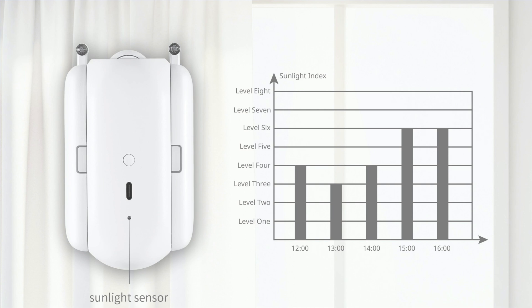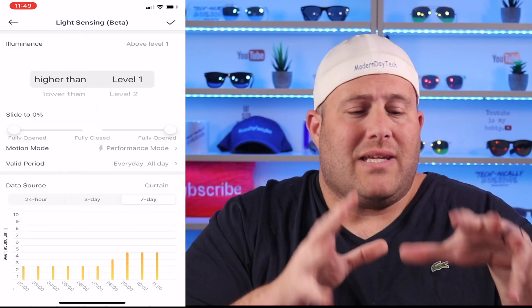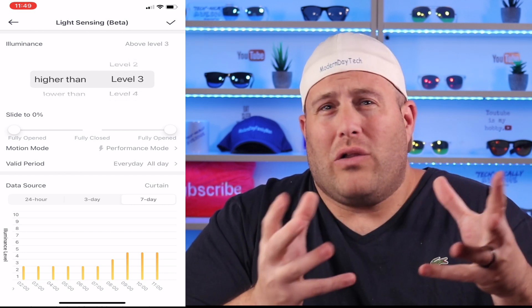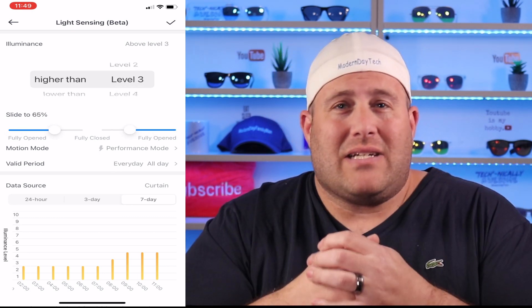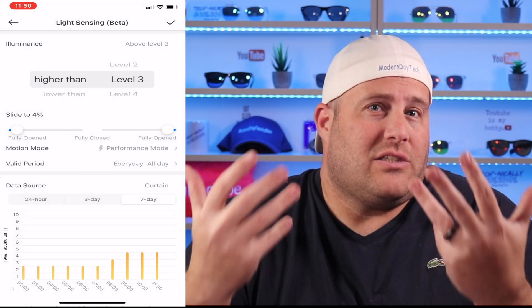On the back of the device you have a single button and a light indicator, and I do believe this is also the light sensor. They have a great feature that will monitor the sunlight and you can have it automated depending on the sun level it picks up. Now it is still in beta and I couldn't fully test it because my curtains face mostly a wall with some skylights. I did take it outside and saw some different readings, so I do think it will work. You can also pair this with a SwitchBot Meter, which monitors the room temperature, and if it gets too hot it can automatically shut the curtains.